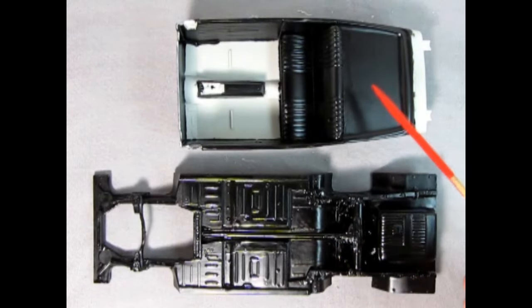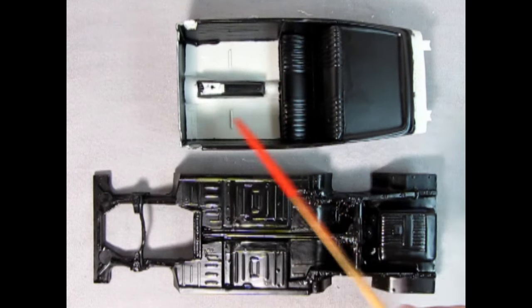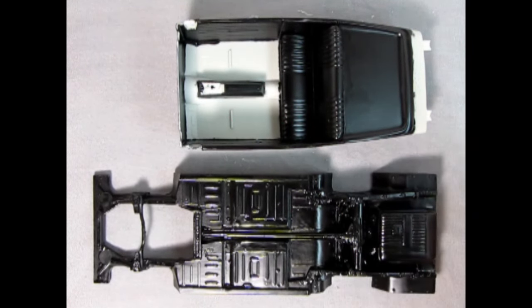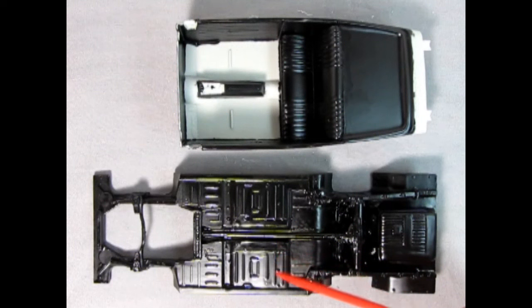Here we have the chassis and the interior — I added some Testors semi-gloss black. I'm going to paint flat black on the carpet and aluminum in the console. But before I do that, I was going to wait till the end of the video to show you the painted model, but the reason I'm showing you this now is because I did a little more research on the AMT Torino kit and discovered something really interesting.